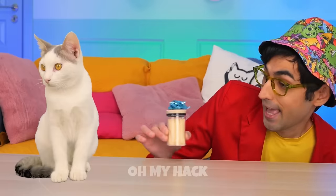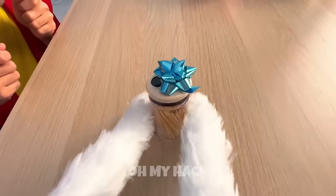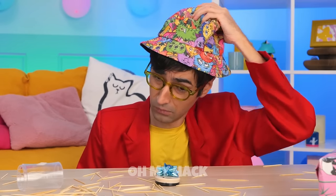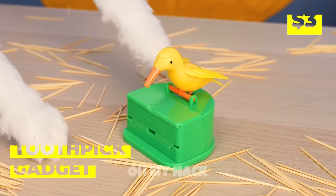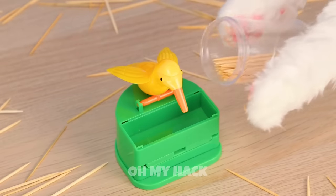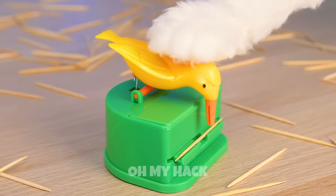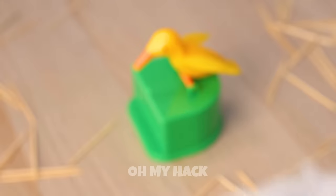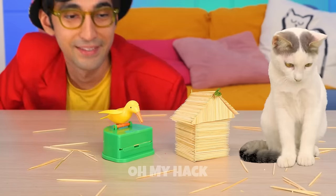Next it's your favorite: toothpicks! Anyone up for a 52 pickup? Next time let's keep them in here. Now when you need a new toothpick, our new bird friend can pick it up for you and you can go back to making stick houses.